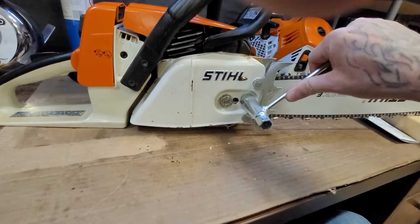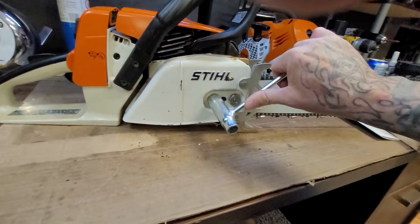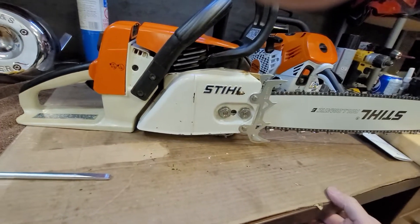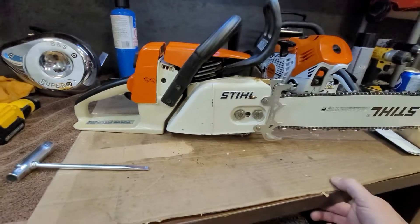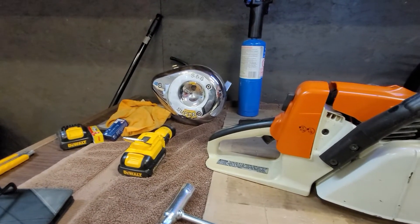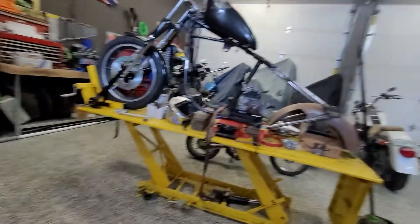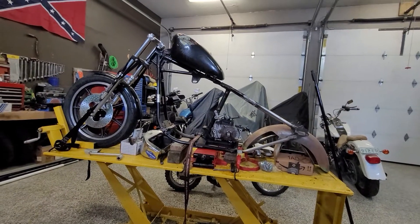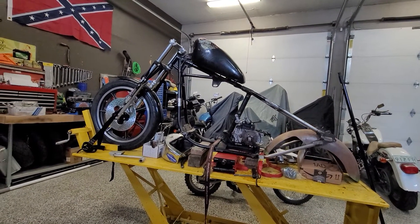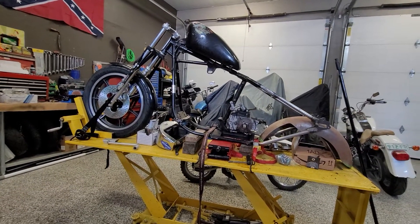I don't just work on chainsaws — I don't do it for money, this is my own stuff. I work on motorcycles; as you can see there's an S&S Super G carburetor that's going on my 96-inch shovel. That's the bike I'm rebuilding — it's one I was in an accident with, it's a different frame — but that'll all be done soon, hopefully by fall time.